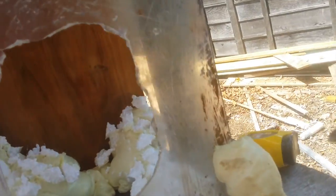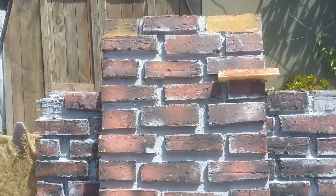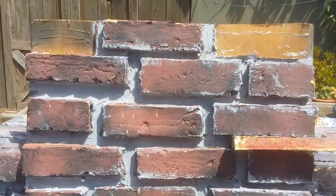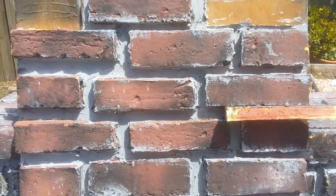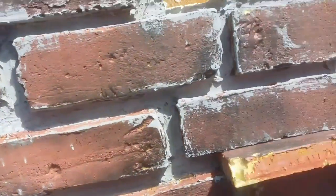At night it looks really reasonable, but in the day, not so much. I've also been working on the restoration of my fireplace that we made last year. So far I've just painted in the grout lines — I didn't have any red paint to repaint the bricks.